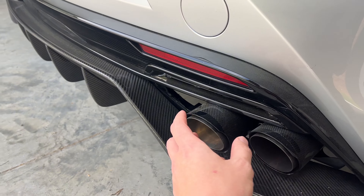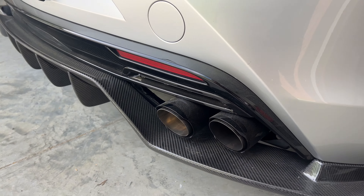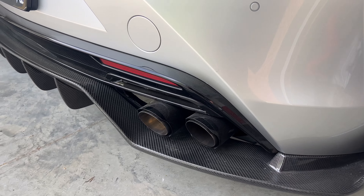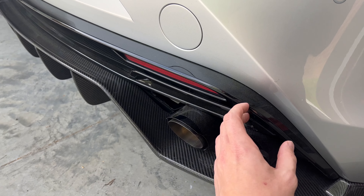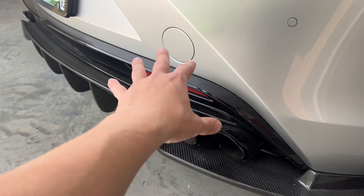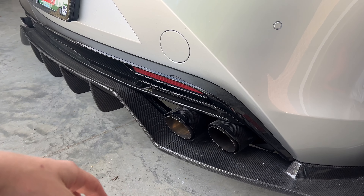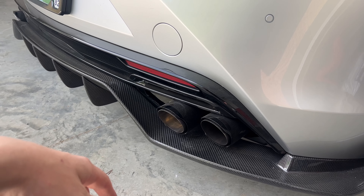This is just a budget exhaust tip option for the Armytrix. This exhaust came on my car, so I didn't have the tips. I looked into the pricing and that was a little much for some exhaust tips, so I went this route. I'm happy with them. I think they're pretty nice. They get the job done. They look cool.